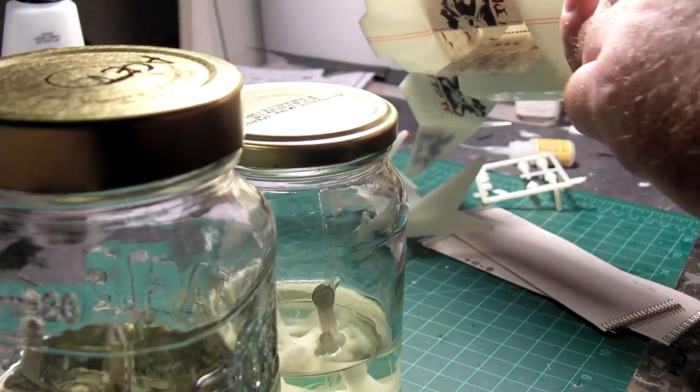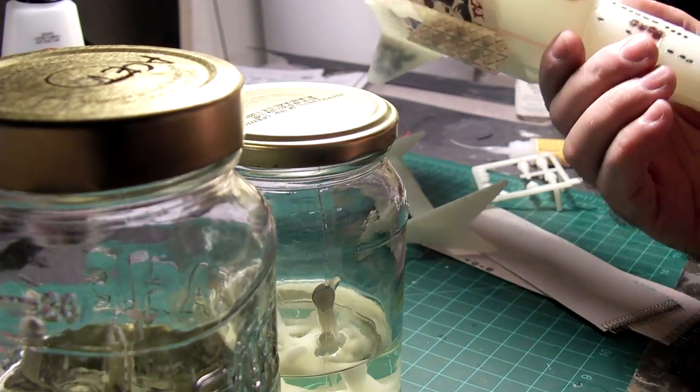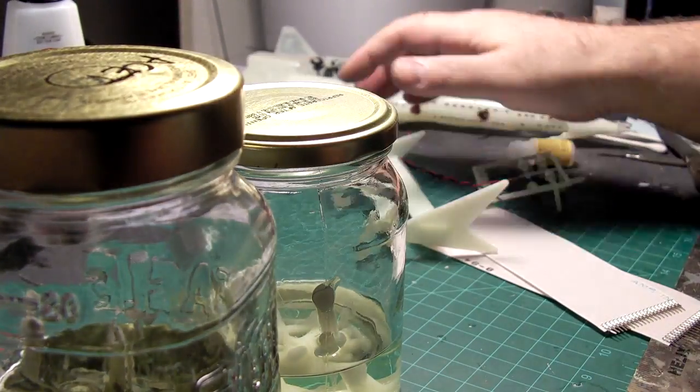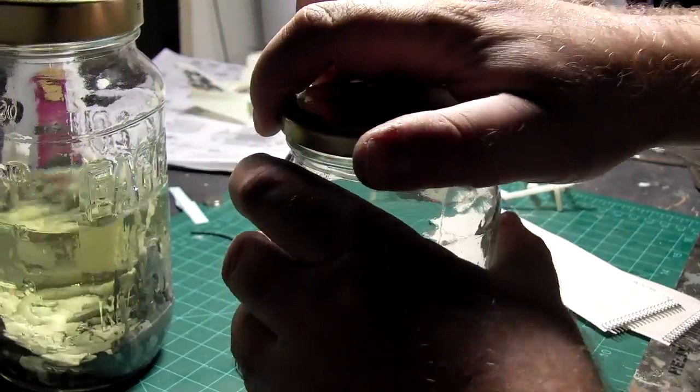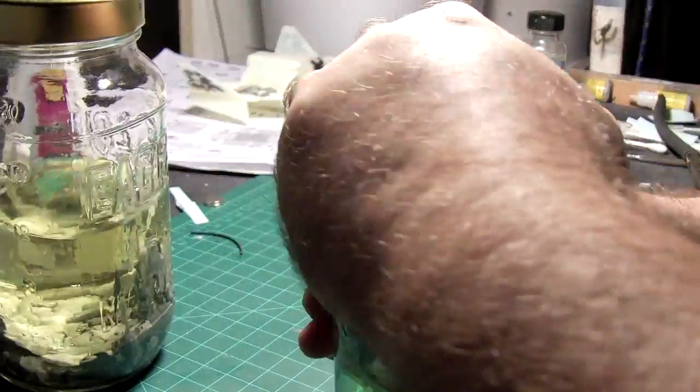I don't know if it'll be in this part or the next part, but I'm going to use some of this glow-in-the-dark plastic and hopefully seal up some of the seams on this model. I should have done that before I started all the decals and stuff, but we'll see what it looks like after the fact.